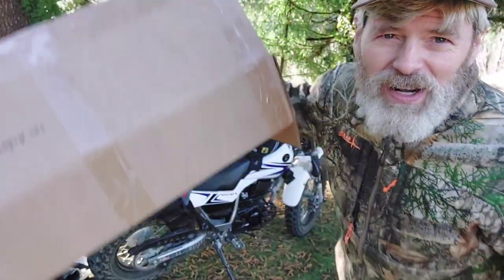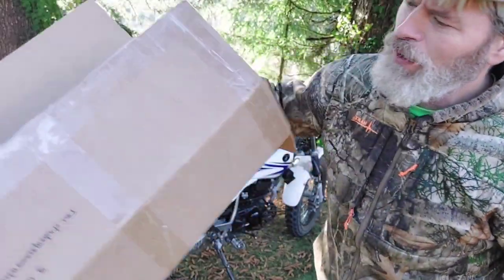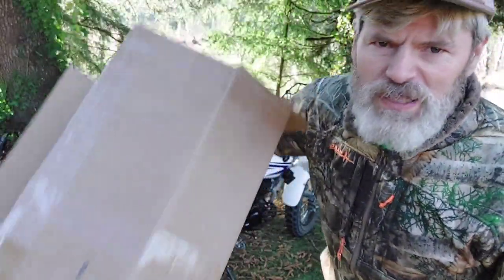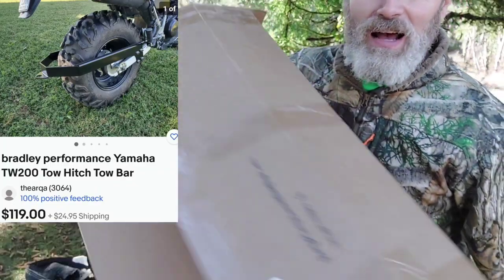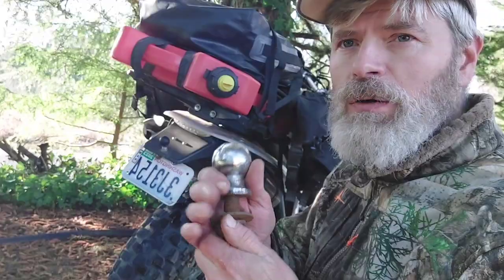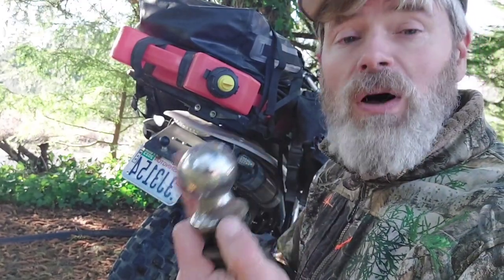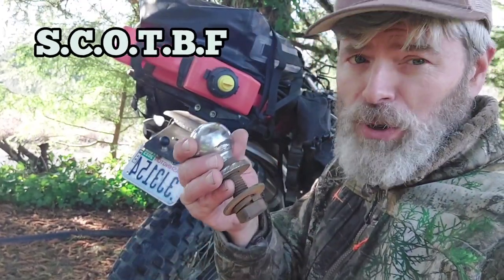Before we start, I did an epic eight-part mini-series of the unboxing of the trailer hitch from BradleyPerformanceProducts.net. There were no instructions, but he just wrote on there in backwards vision. We want to change the name — we're going to start a 'Suck the Chrome Off a Trailer Ball' foundation. It should be ball, not hitch.